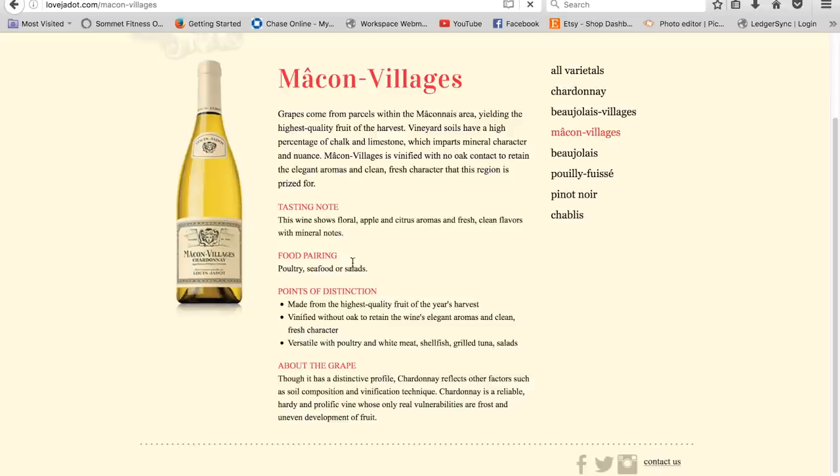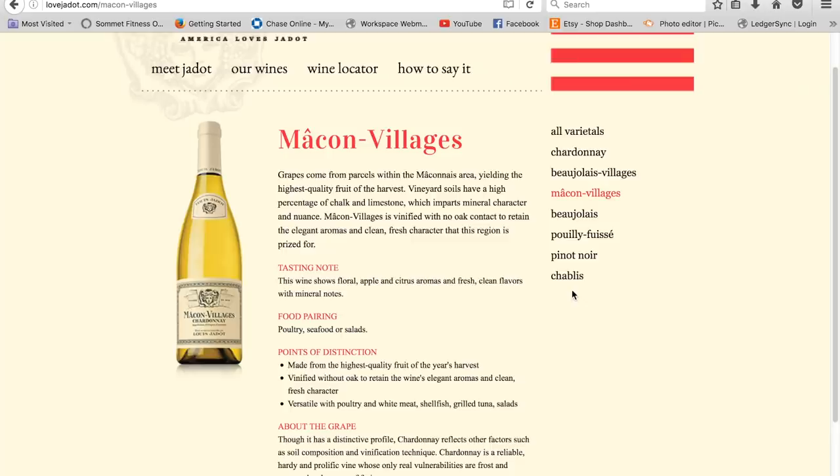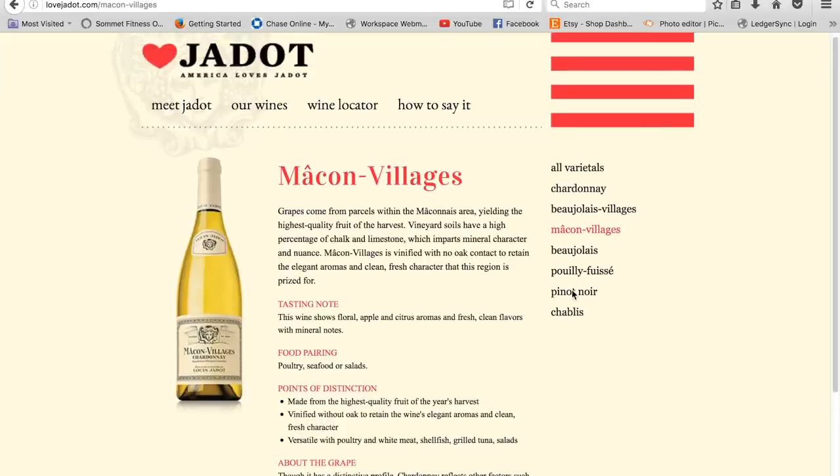So I thought that would go great with the arugula salad. It even says for food pairing: poultry, seafood, or salads. You get to know a little bit more about the wine and it really helps your overall understanding of how this wine pairs with that salad.